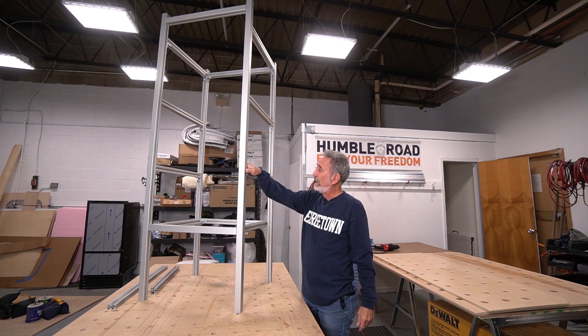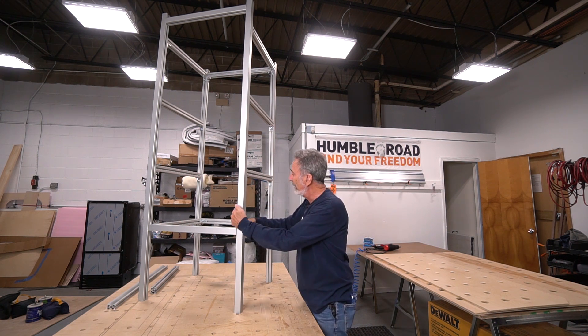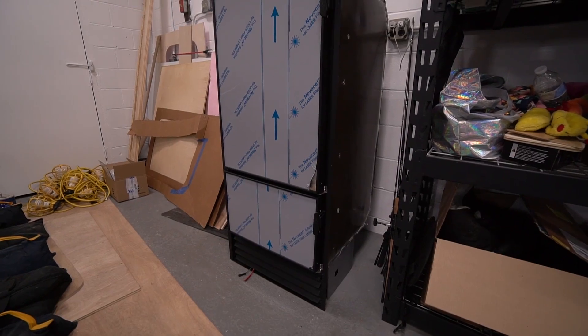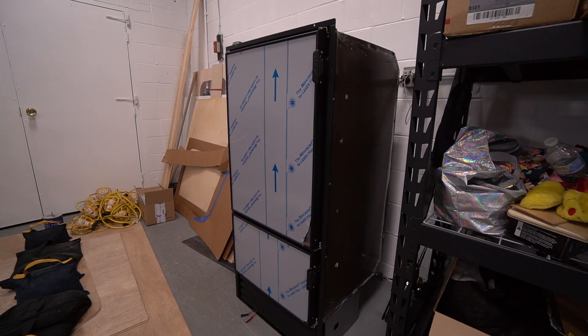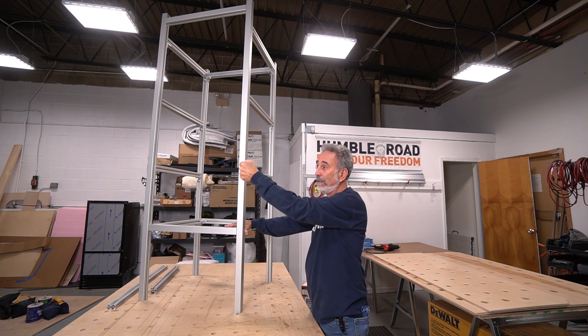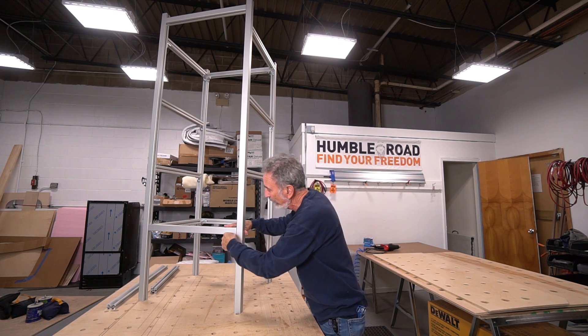This is the refrigerator module — look at this tower! I'm not locked down yet because we need to put it inside and take measurements, but basically what we ordered is a front-venting refrigerator-freezer — I think it's NovaCool. That's going to go in this big opening here, and we're going to push it as high as we can in the van so the fridge is at eye level.